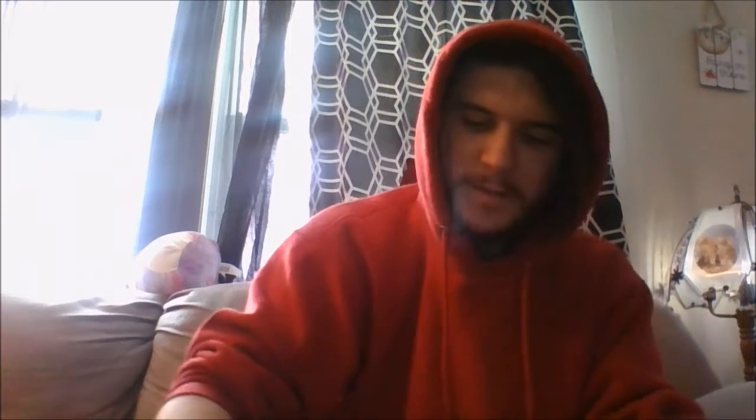You get three Fireformation Tensu, Super Rare. And you get three Fireformation Enko, and they're all in the same sleeve just to make room — between this and the Trickstar deck, there weren't enough sleeves. And those were all Rare. These are the only strictly common cards in the whole deck — just two. Fireformation Tentakei is the only common card.